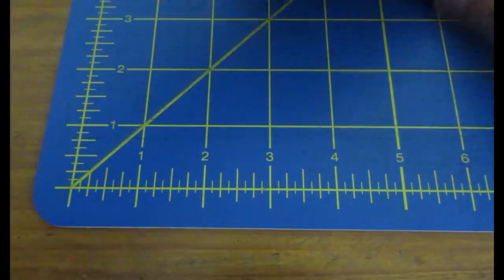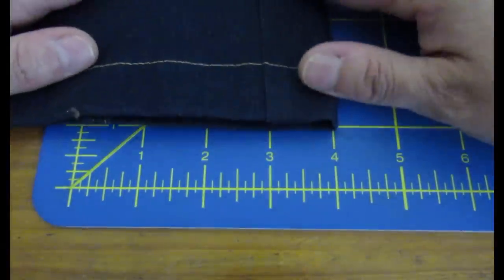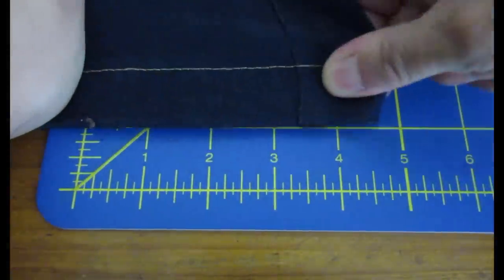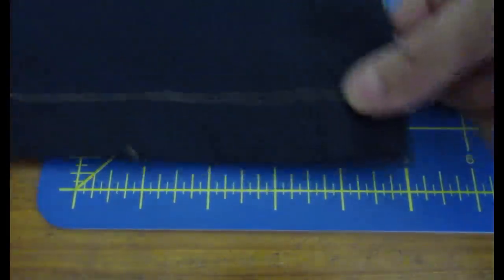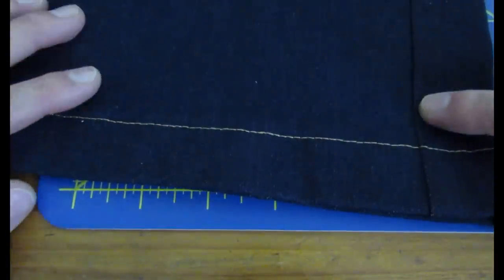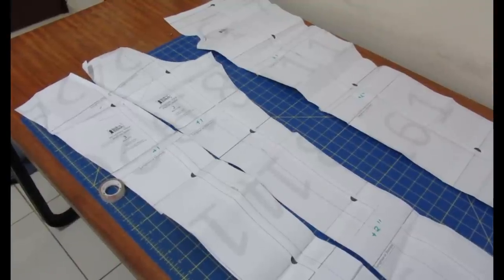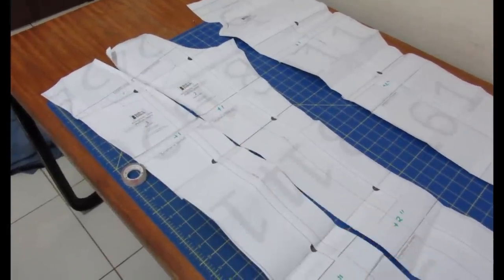I also tested the denim from my 2018 jeans using the hem. That one only goes to 4.5 inches — about 15% stretch, not even 20%. That's why they feel really snug and firm. I wouldn't recommend using fabric with less than 20% stretch — I got away with it, but you should stick to the required 20 to 30% stretch. Now let me show you the pattern itself. The back is composed of two pieces with a seam on the center back leg, which I actually love.